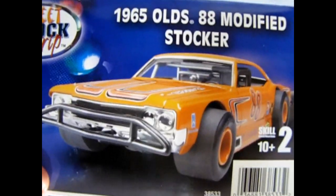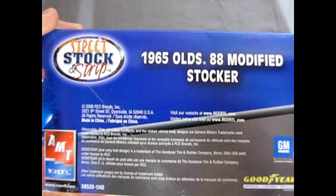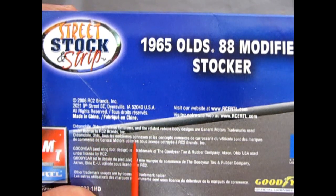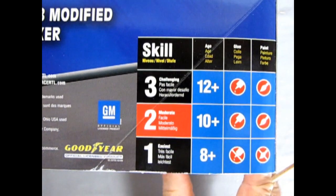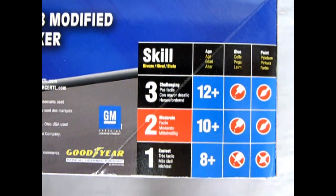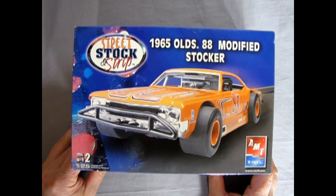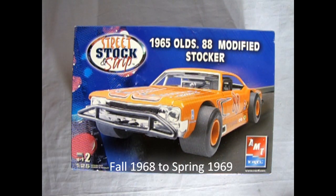Turning the box, we see the picture on the end, which is the same as the cover, and a write-up on the car. It's a 2006 RC2 Brands release, made in China. Olds is registered from GM with official licensed Goodyear tires. It is a skill level 2 kit for ages 10 and up, requiring glue and painting. Originally this is an older issue kit re-boxed by RC2 — it came out in 1968–1969 when modified stockers were really getting popular, driven on the dirt track circle.